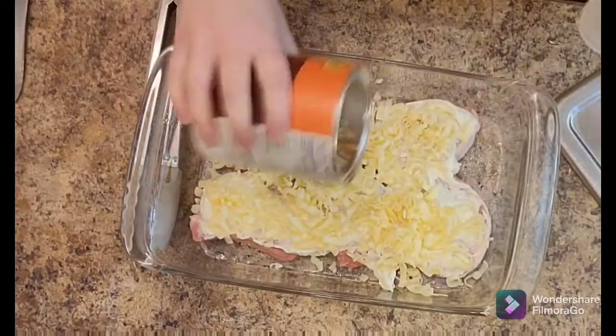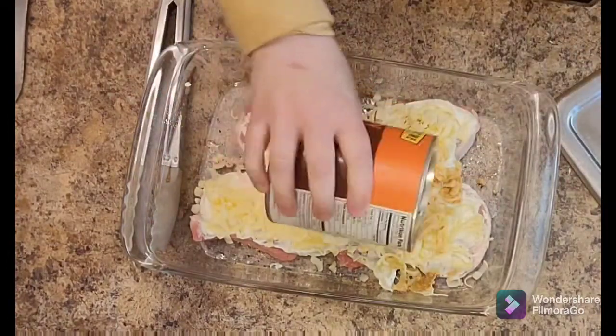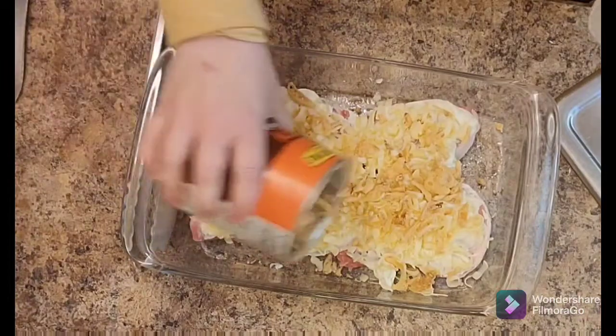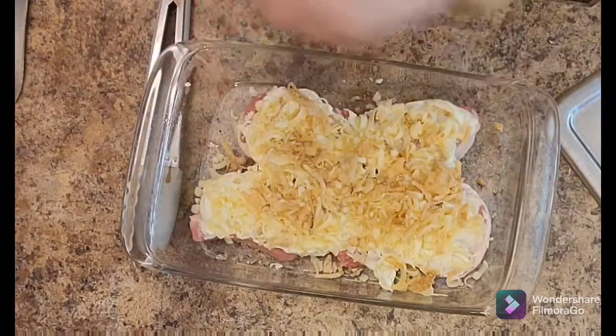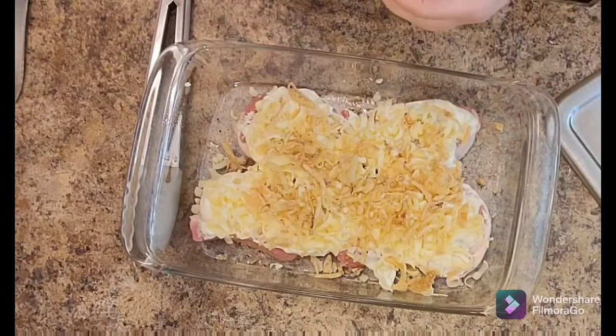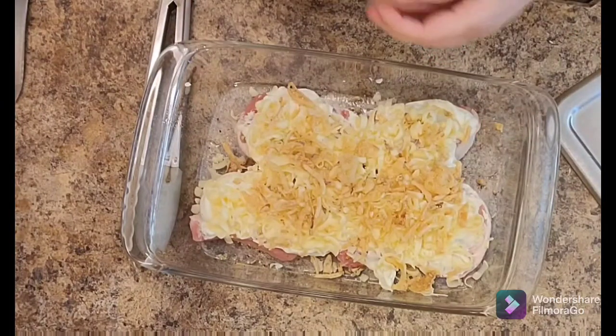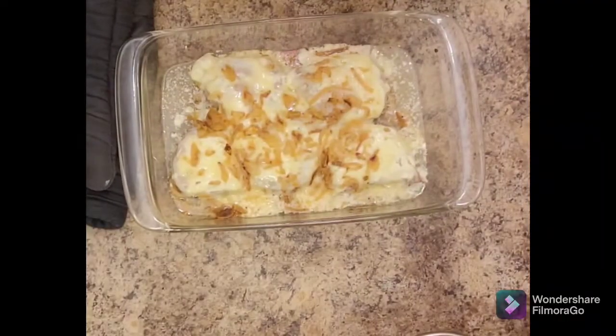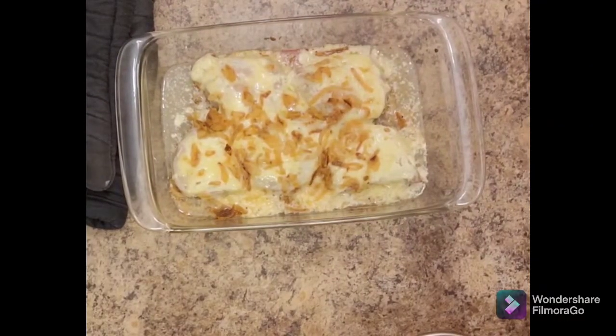And then the crispy onions — you could use French's or whatever, I had this from my local shop. It gives some great flavor as well as a little bit of crunch, and I just sprinkled that on there, just a third to half a cup. Then you're going to put that into the oven for 35 to 40 minutes. Ours was done at 35 minutes, and there you can see it.